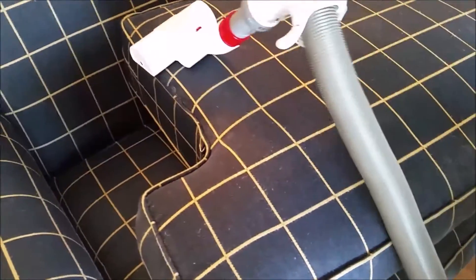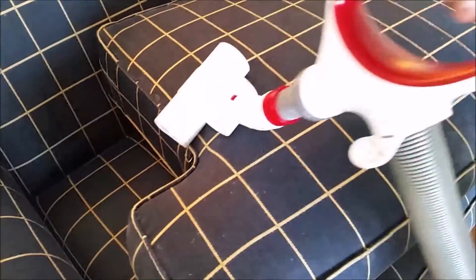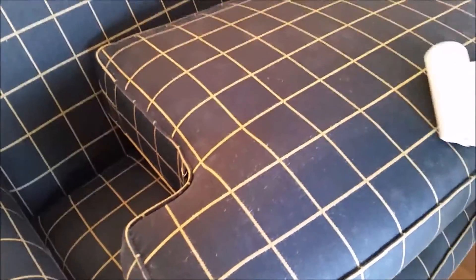Pre-vacuuming is extremely important on all pieces before any cleaning is done. Here's a visible illustration of how important pre-vacuuming is before any liquids are applied to a piece of upholstery.